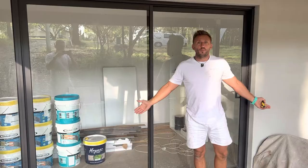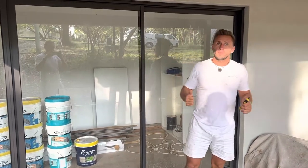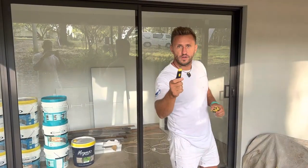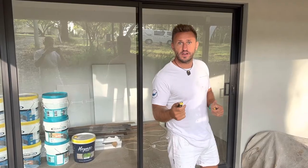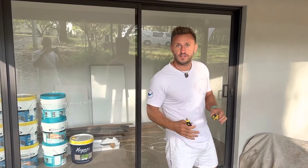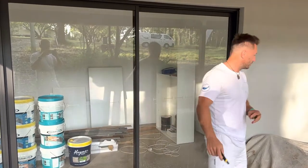And we are completed and done. Thank you so much for joining us — I know you got lots out of it and the process. If you've got any questions, feel free to contact us. Shoei Painting. Thank you.